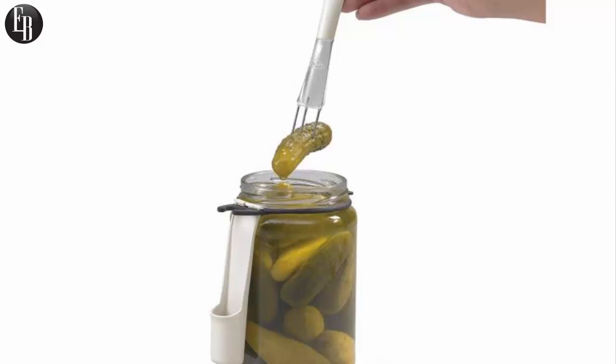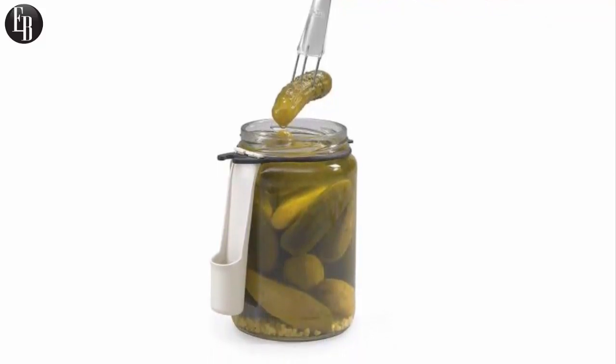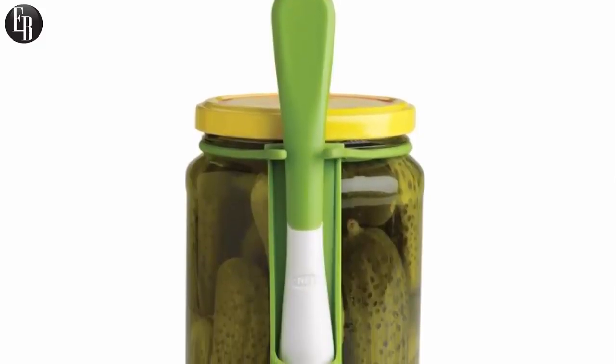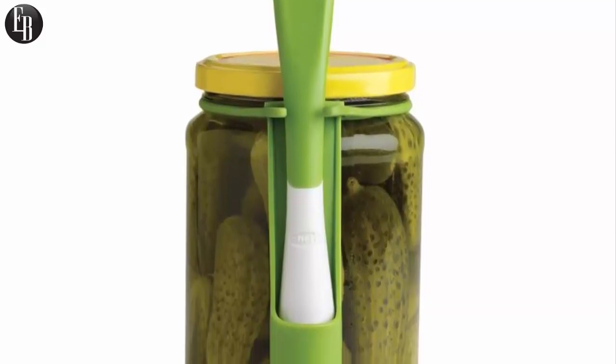The Fridge Fork attaches to any sized jar and works perfectly for pickles or olives. The fork is made with a flexible silicone band along with stainless steel tines, and measures 6.8 inches long.